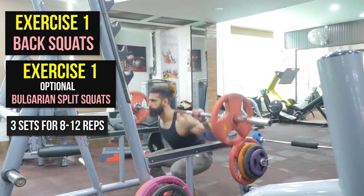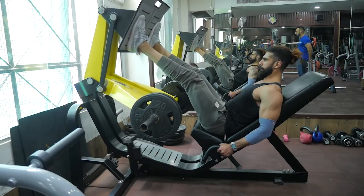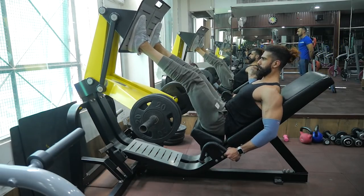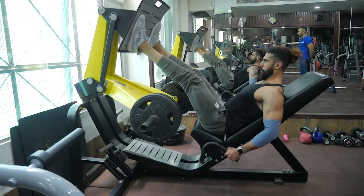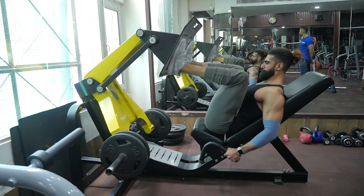In the exercises you will be doing both back squats and Bulgarian split squats for overall leg development. You are going to do three sets for 8 to 12 repetitions. Now let's talk about the front of the legs, which is our quadriceps. The number one exercise for quadriceps is going to be the leg press. The leg press also hits your hamstrings, glutes, and calves, but the major growth from the leg press is going to be your quadriceps. You can change your feet position to hit different parts of the quads.